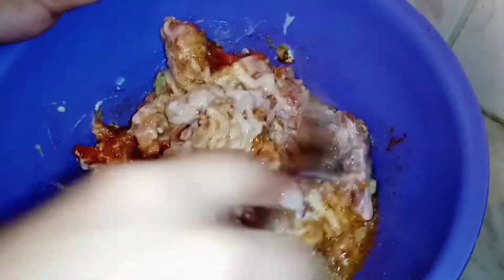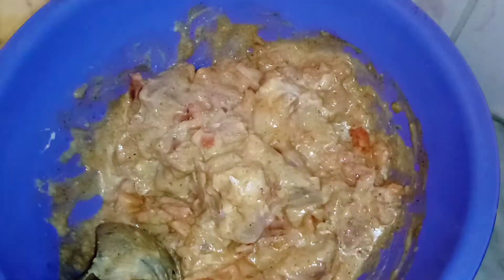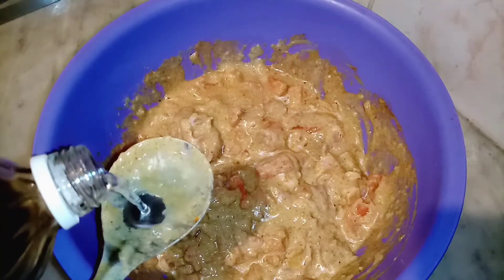I also added vinegar to it. Mix everything together well.